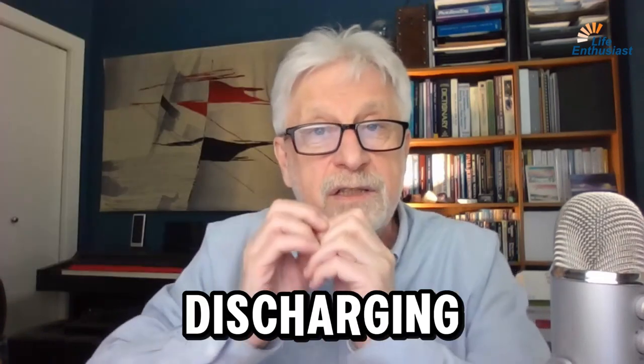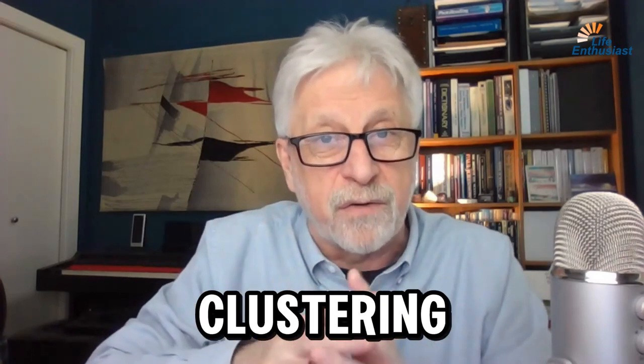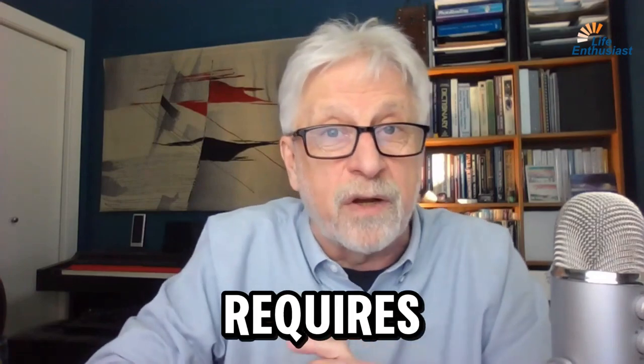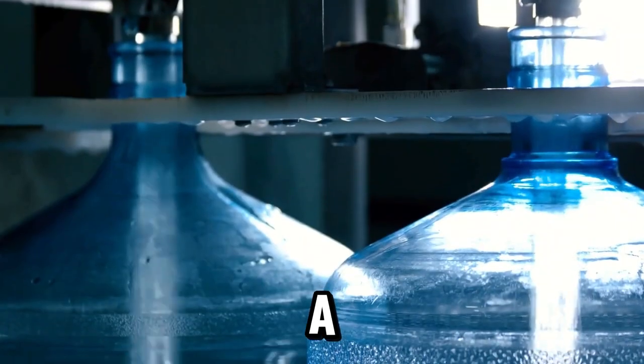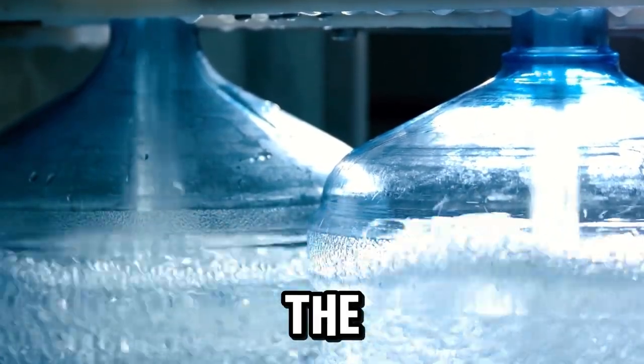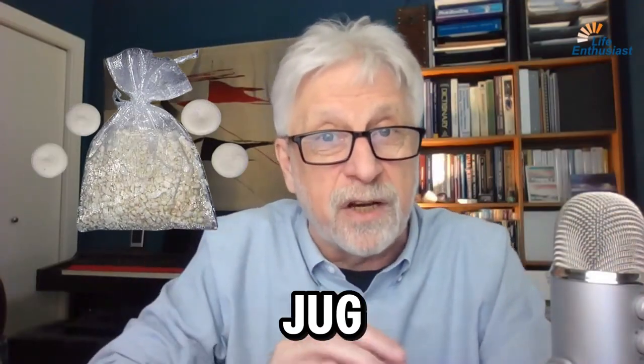This device discharges the built-up static clustering energy over time. It requires you to have a glass jug, probably a gallon in size, and you put the bag of prills and pearls into this jug.